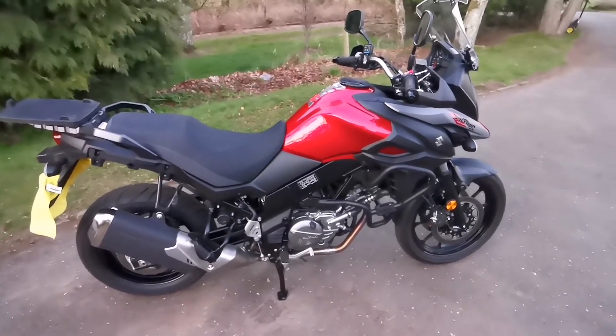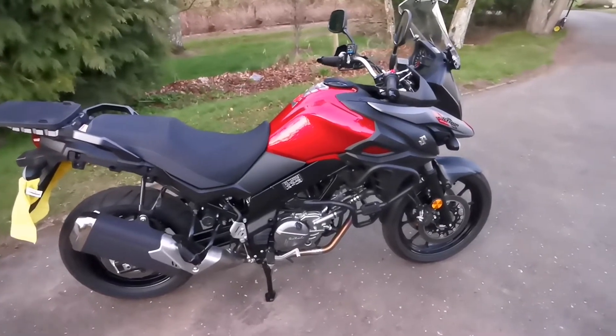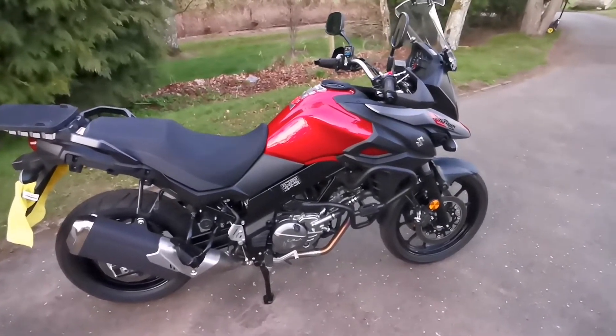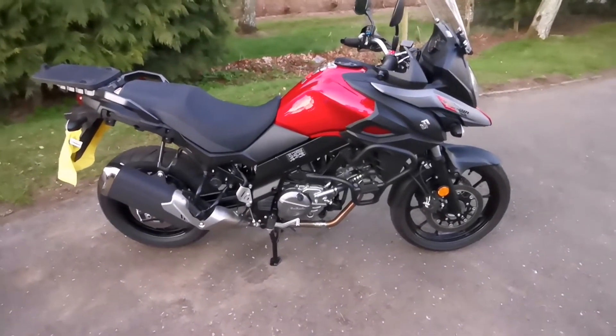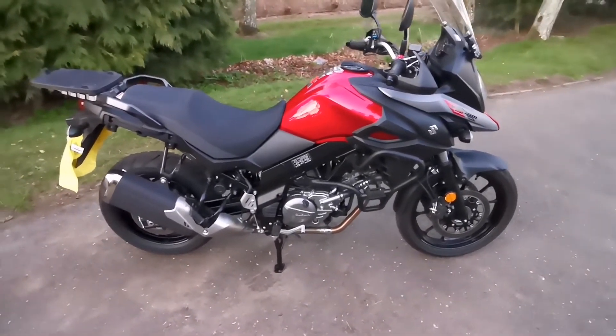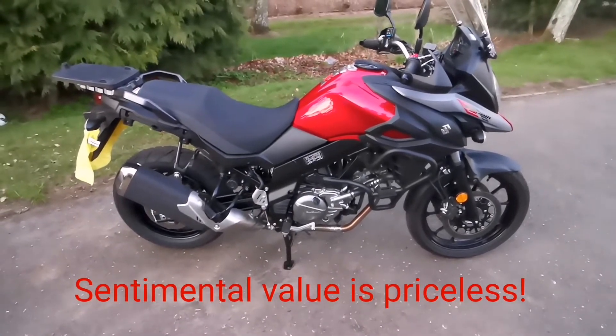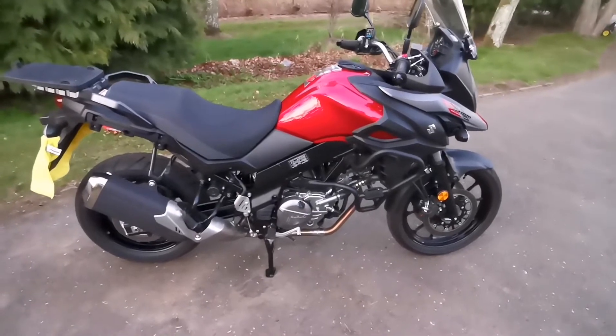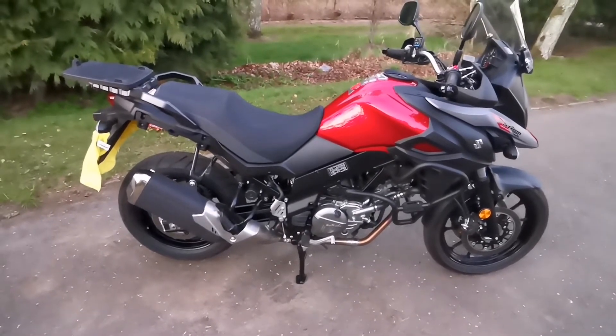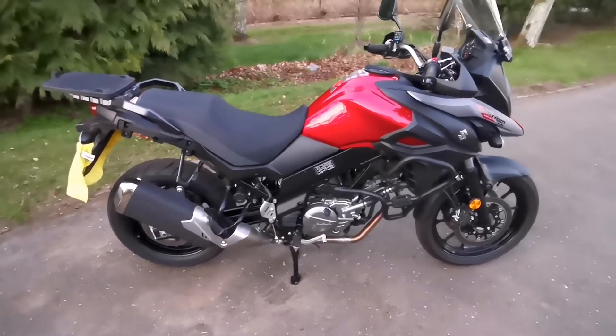Unfortunately we didn't get to ride it as much as we would have liked. It's just coming up for a thousand miles, so it's basically brand new. As it was his, I can't bear to get rid of it, so it'll be staying in the garage keeping the 750 nice company.